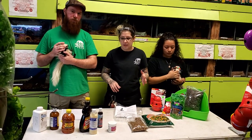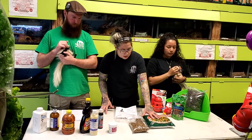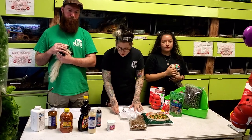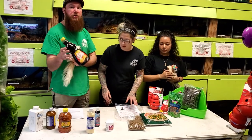Good snacks for skunks include mealworms, freeze-dried or live hard-boiled eggs, and lean proteins like chicken. For the first three to four weeks, we highly recommend that they're fed nice and soft food. If they eat something too hard, their butt can prolapse, which is a vet bill you do not need or want. Everything is also in this packet.